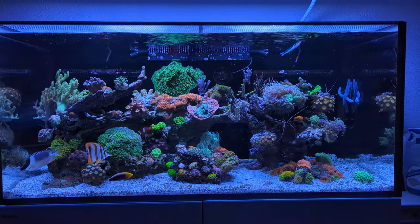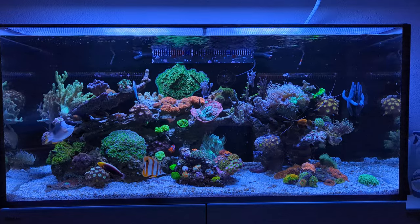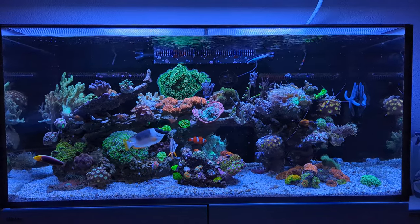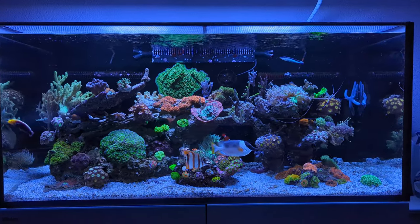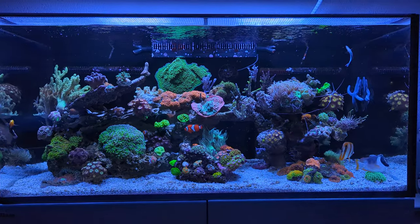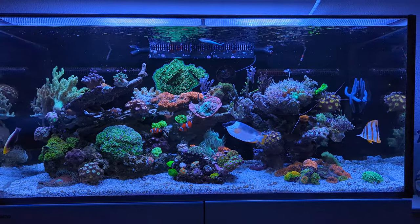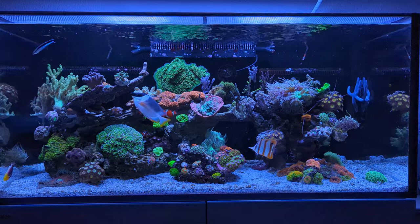I'm mentioning both the good things and the bad things, but all in all I think Red Sea has done a good job improving the Reefer over the first generation. I haven't been too shy about sharing my opinion about that — the G1 was a bit of a dumpster fire, so there were a lot of things to improve. I'll be getting into that in the next video.